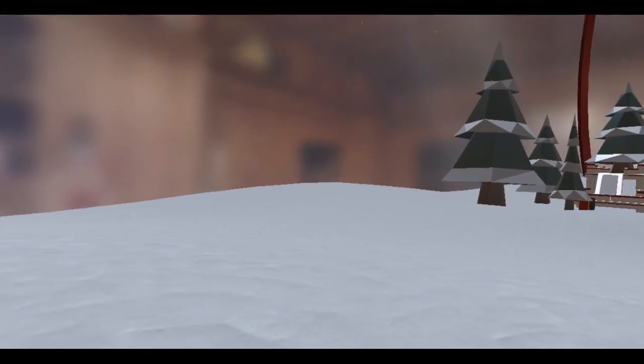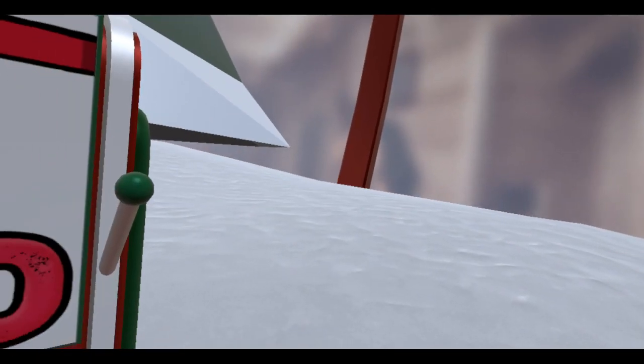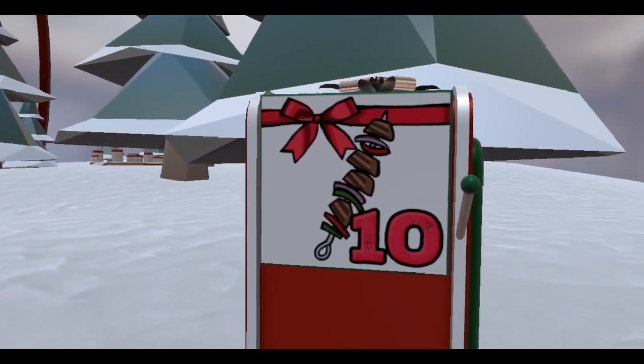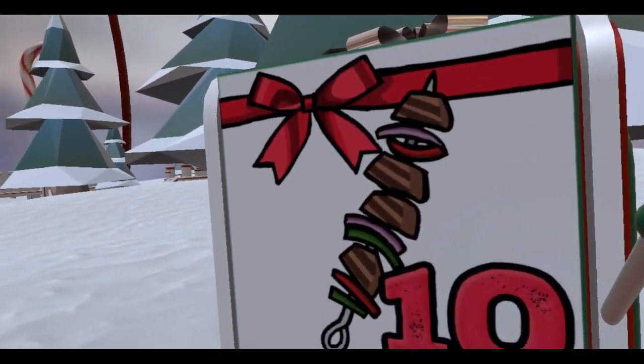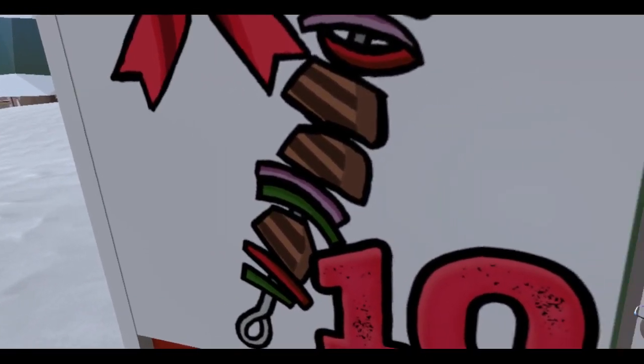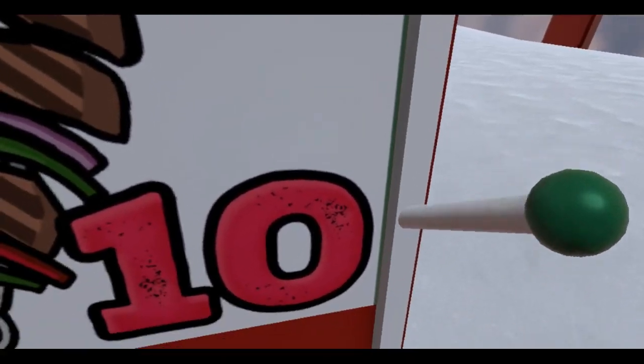All righty, hopefully I'm recording. Yes, I am. What is this? It is the 10th day, so that means the 10th Advent box. That's another hard word right there. Alright, that's a shish kebab. Let's open this thing.